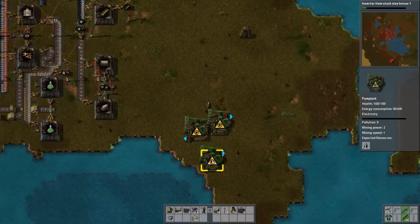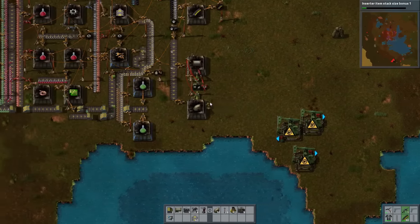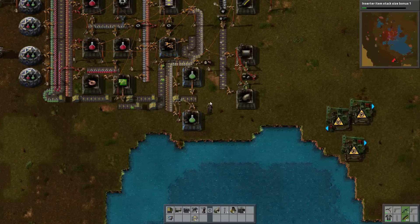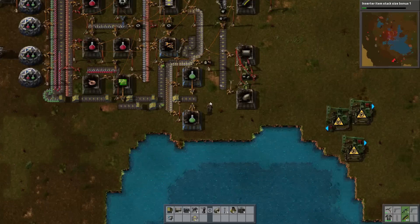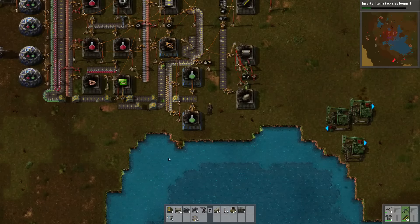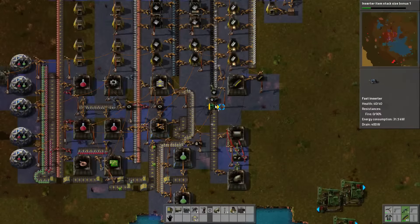Oil's going. The fast inserter finally finished — I knew I was waiting for something. I've forgotten what I was waiting for.